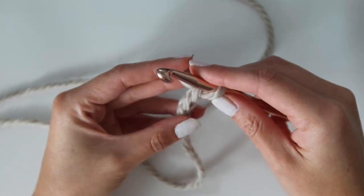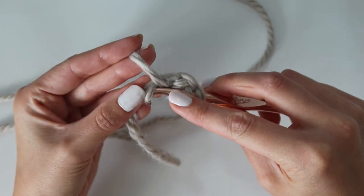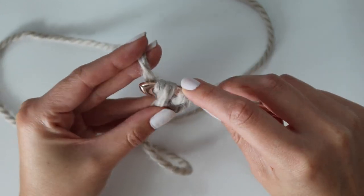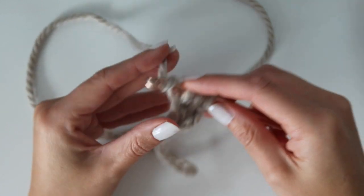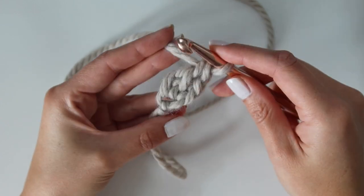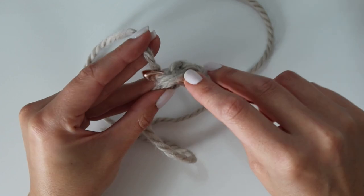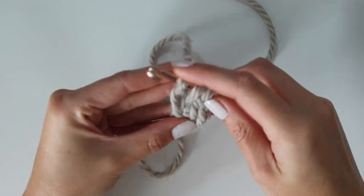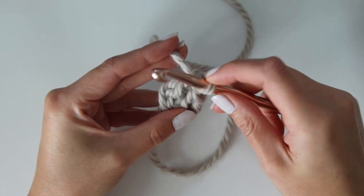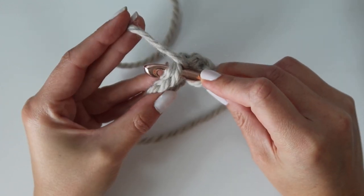Start with a slip knot and we're going to begin with a foundation double crochet row. Chain three, then yarn over and insert your hook into the back bump of the very first chain you made. Yarn over, pull up a loop, yarn over, pull through two, yarn over, pull through the final two — that is one foundation double crochet stitch. To continue, yarn over, insert your hook into the bottom of that stitch, yarn over, pull up a loop, yarn over, pull through one, yarn over, pull through two, yarn over, pull through two.